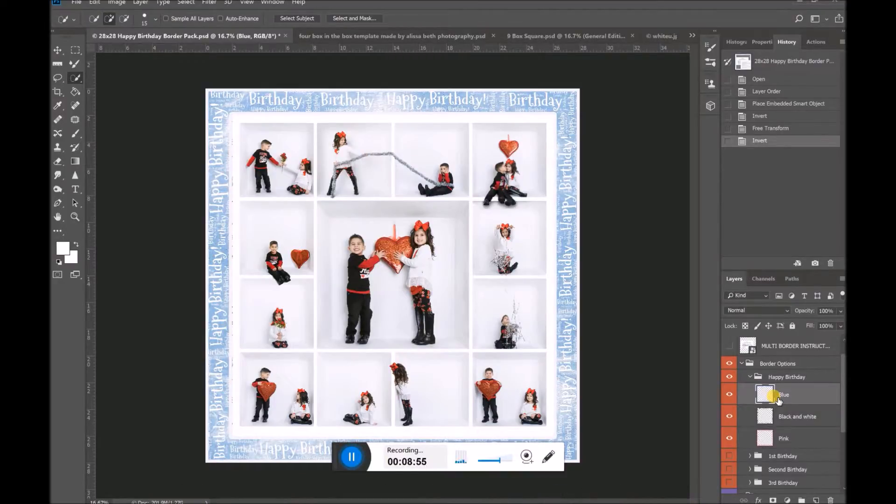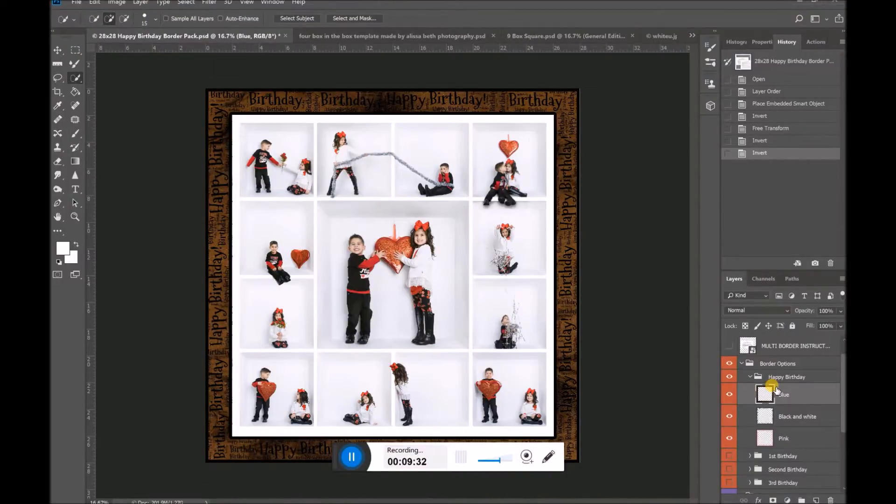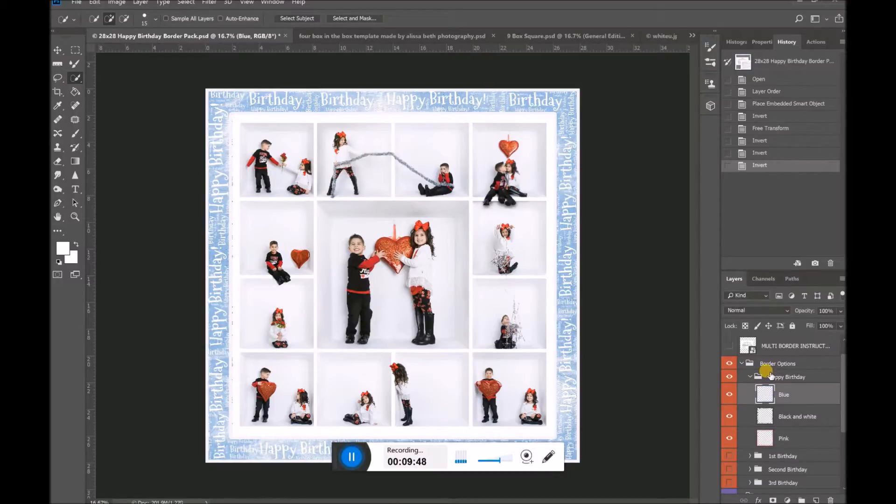There are actually many options. The first option I'm going to show you: I am right now on the blue border in the layers panel under 'Happy Birthday.' You have to make sure that you have the correct layer highlighted when you do this. Now I'm going to invert the layer — that's Ctrl+I or Command+I. What does that do? It inverts the color of my layer, so the opposite of blue is this funky-looking orange color. Maybe you like it, maybe it would match something you're working with. Notice that not only is the border color changed but so is the text color — everything is inverted.